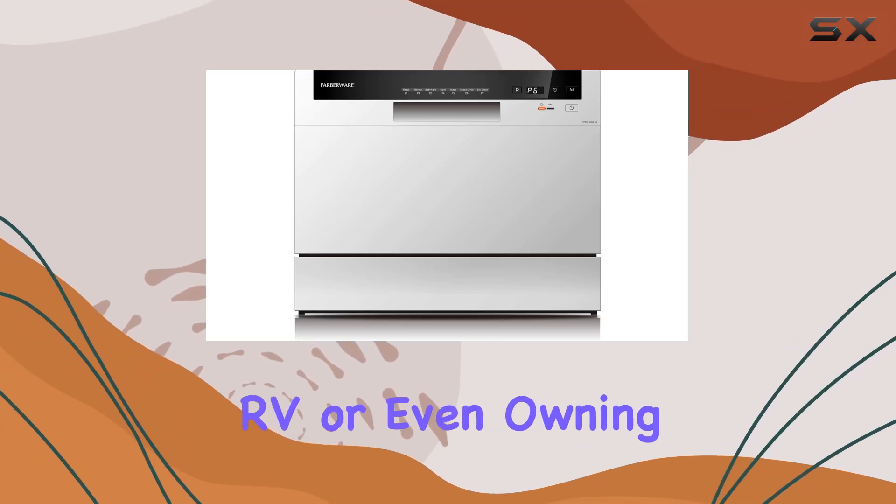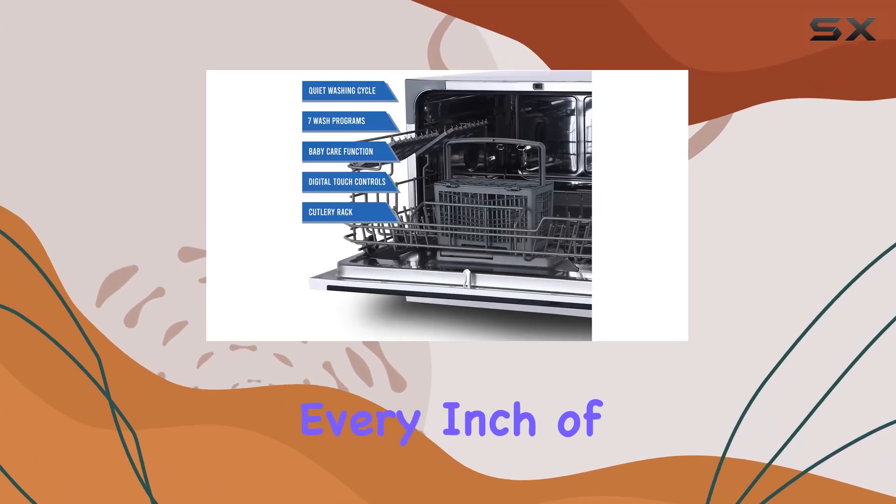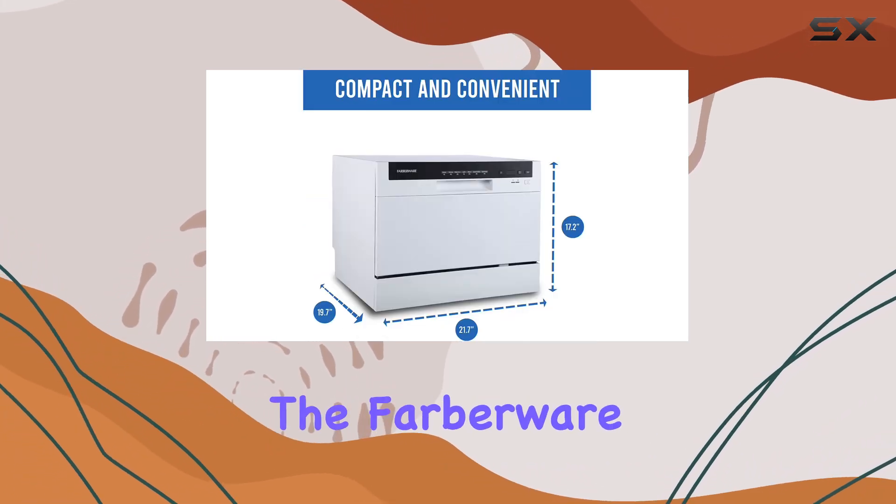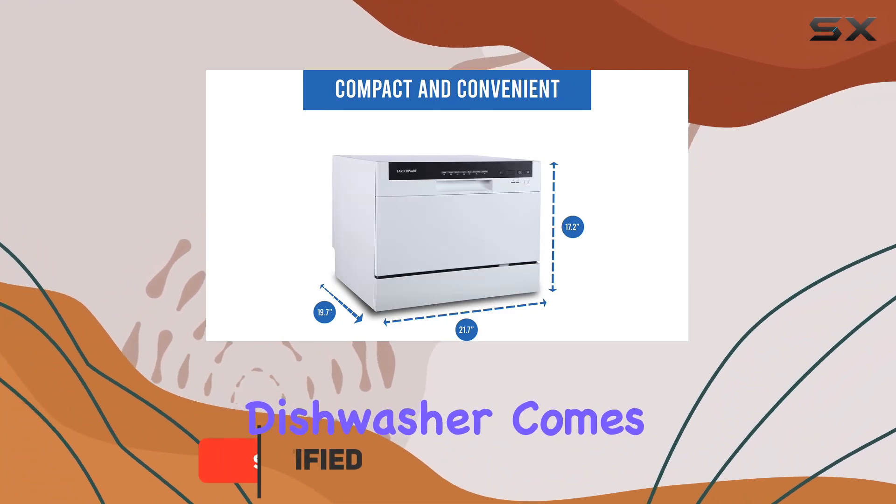Imagine living in a tiny apartment, RV, or even owning a boat, where every inch of space counts and still managing to fit a dishwasher into your life. That's where the Farberware Portable Countertop Dishwasher comes into play.